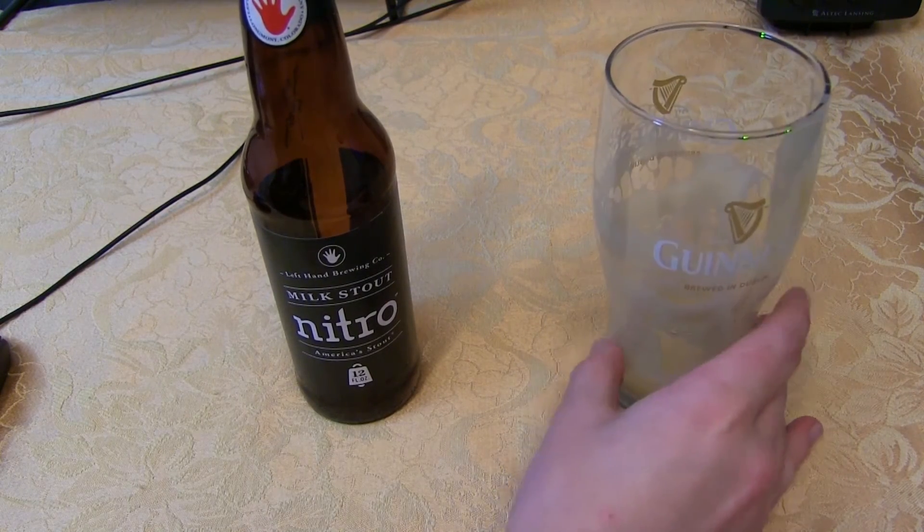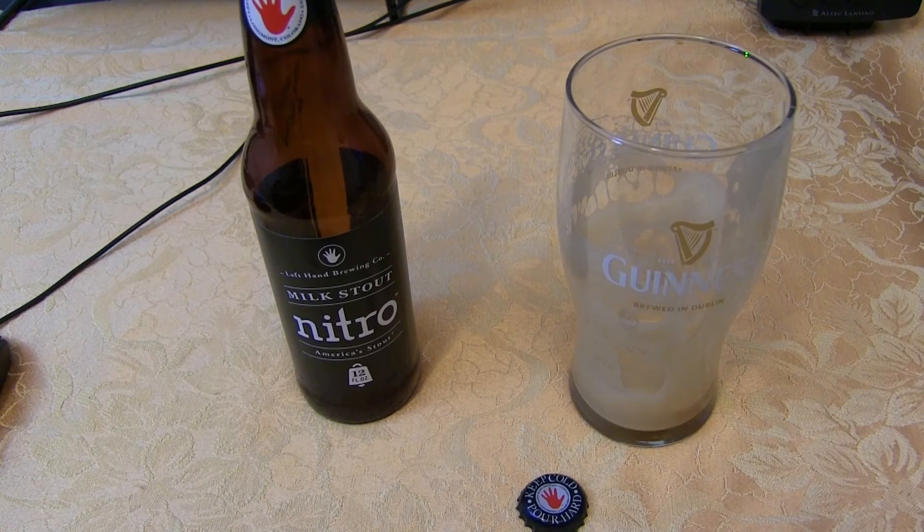Really nice — real creamy and chocolatey. You could definitely drink two or three of these no problem and not be overly buzzed, unless you have a very low tolerance. If you've got a medium or high tolerance, you'll probably be fine sessioning a few of these. Very tasty and easy drinking. The six percent alcohol — I never did pick it up in the smell or taste throughout the whole beer. A very very mild, light buzz.